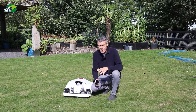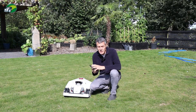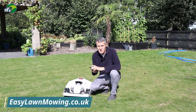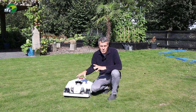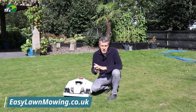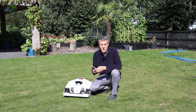If you have any questions about how to connect your Luba to your home assistant, please head over to the easylawnmowing.co.uk website. There's a Q&A section where you can ask me any questions — not just on the home assistant, but anything to do with lawnmowers, the Luba, the Yuka, anything you want. I'll be happy to answer. There's a link in the description below this video.